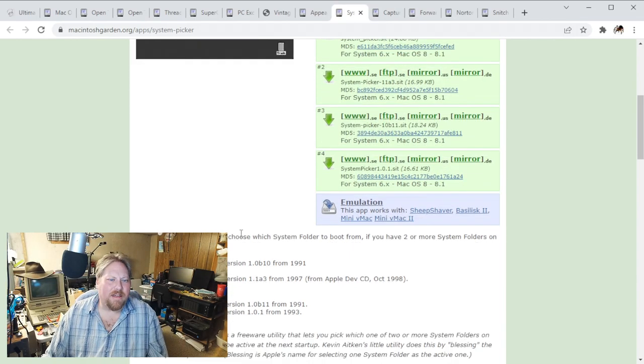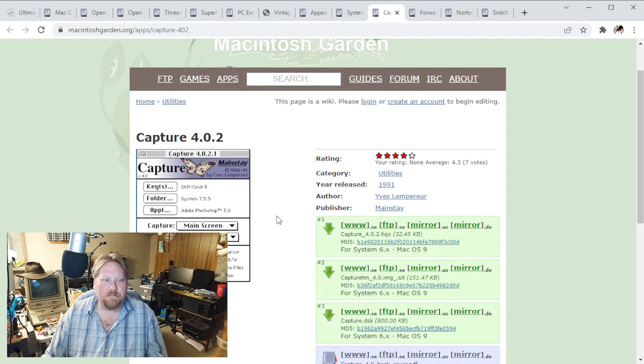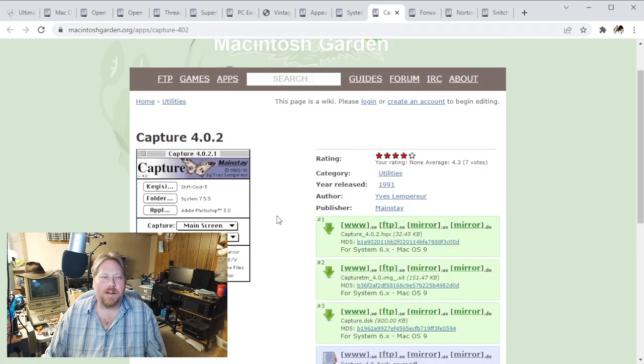There are several different versions - I would recommend version 1.183, and I think that's the latest version that should work. There's Capture - I remember using this quite a bit back in the day to make screenshots for training materials. It's an easy way to get screenshots out of your old Mac. Especially if you're working on a project, it's just kind of fun to capture it all on a Mac, load it up in Photoshop, do whatever you want to do.